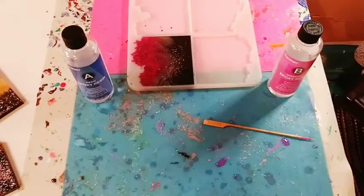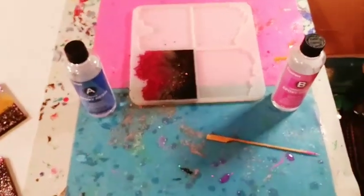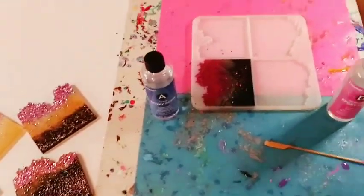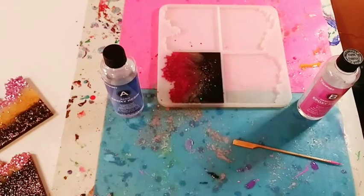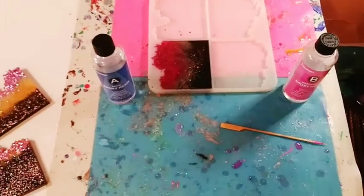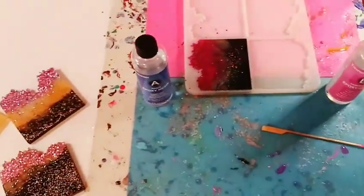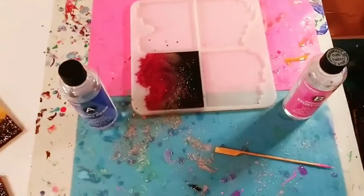If you want to start resin art for yourself, I have a resin art kit on Kit.co — the link is in the description below, it's an affiliate link. It has all the basic things you need to start. You don't have to get the whole kit, just sections — they're suggestions for beginners. Plastic cups and craft sticks you can get at the Dollar Tree.